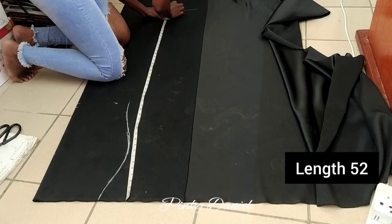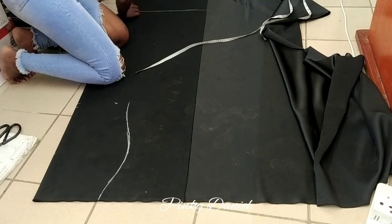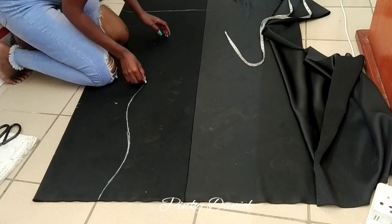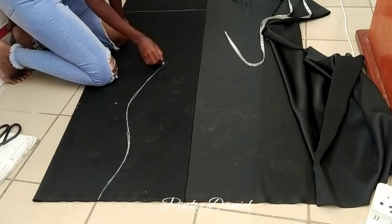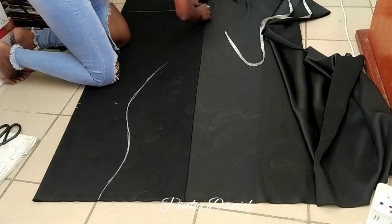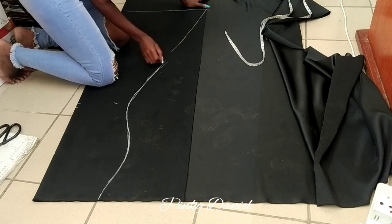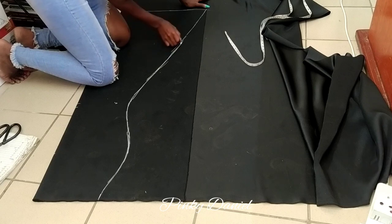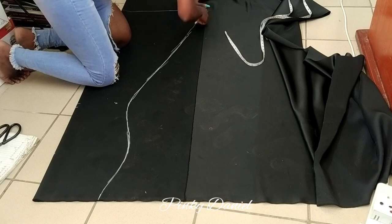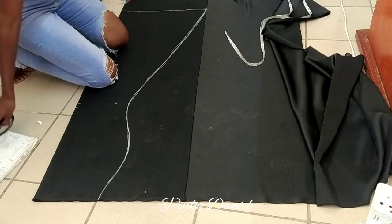From the waist going down, 52 inches. I'll draw my straight line, then connect with this part — connect it to that corner like that. I just want to shade it out, starting down there, so it's easier. Even though my line wasn't perfectly straight, it comes out straight. Now I'm almost done — I can take the scissors and cut it out.